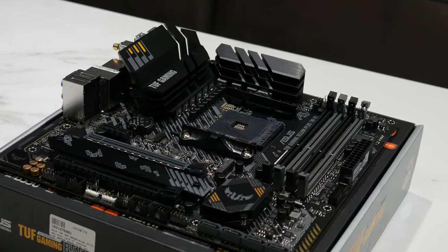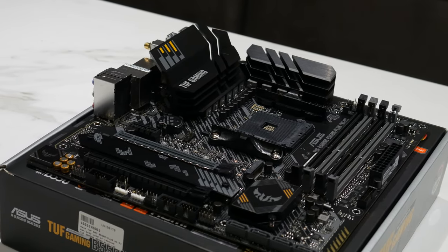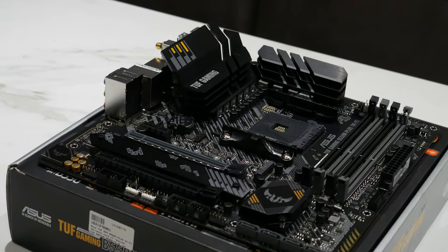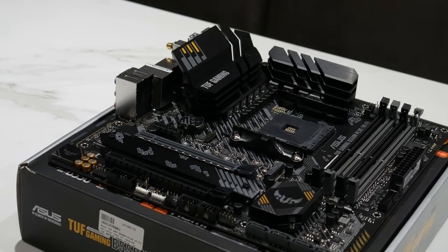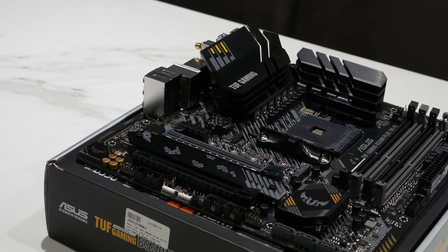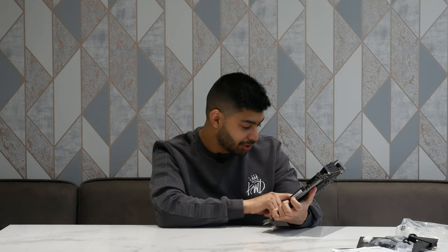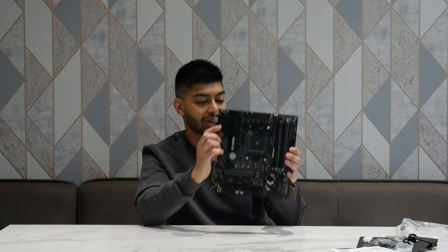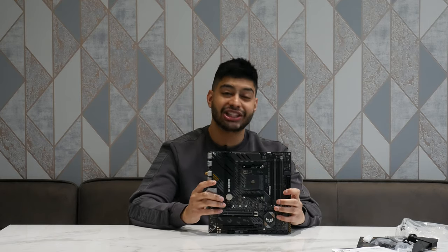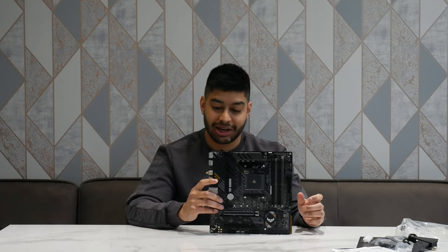In terms of fan connections, we've got your CPU fan and CPU fan optional headers — two of the fan headers up there. One at the bottom right here, so that's three. And there's normally one more on the board — yeah, so we've got four fan headers altogether on this little board. Generally I tend to use fan splitters anyway because it's just easier to route cables.